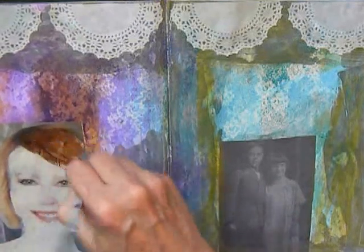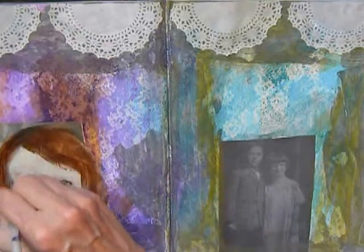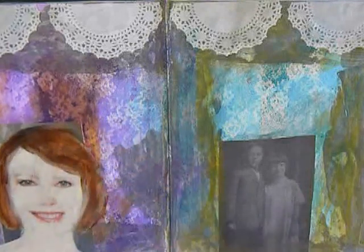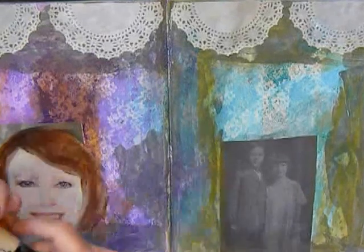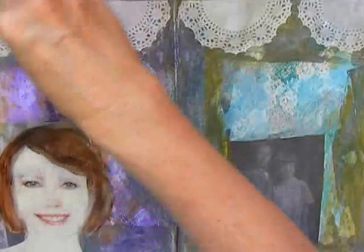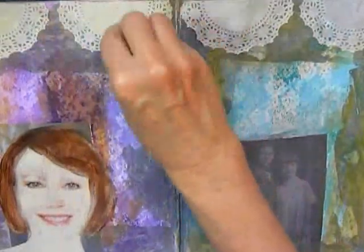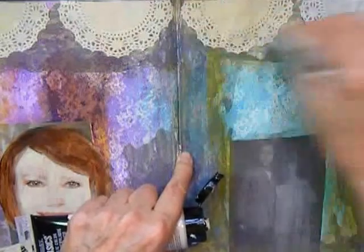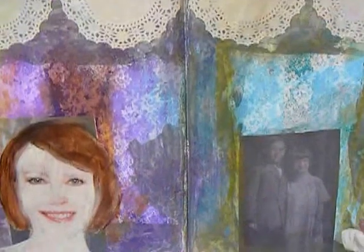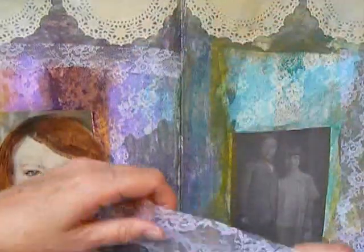I got that idea from Tamara Laporte, who does the Lifebook classes. She makes some beautiful art using magazine pictures. As you can see, there's still some of the lace showing through. And here I'm aging the doilies by putting down some of the same facial color to make them yellowed. It's kind of fun. And then I actually cut out some of the pieces of lace that I used in the beginning to make the background pattern.